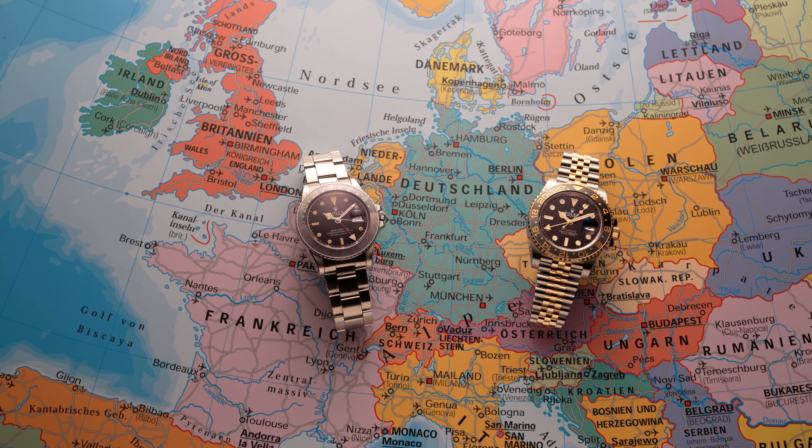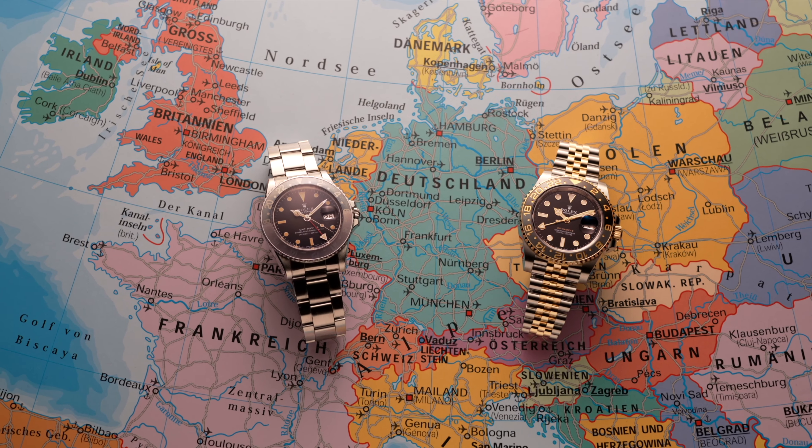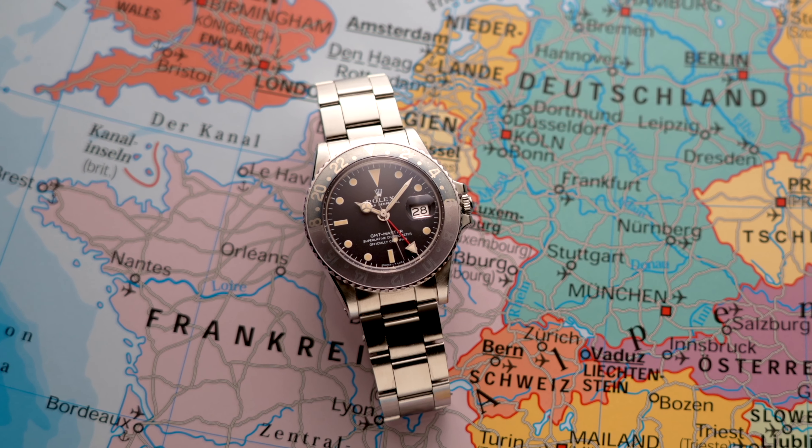Today we're going to be talking about how to tell two different time zones and even three different time zones using a GMT bezel. And of course if we're talking GMTs we need to talk about the Rolex GMT Master and GMT Master 2. Starting out with how to see two different time zones, we're going to be using a Rolex 1675 GMT Master.